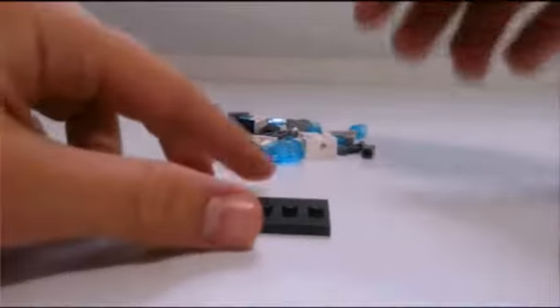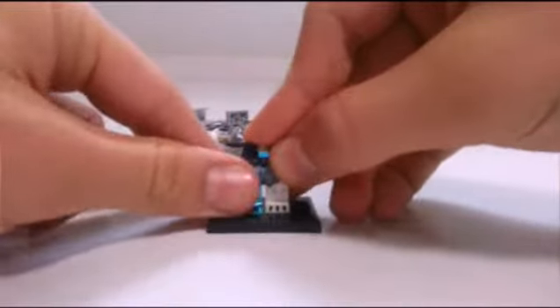We're going to build the minifigure here, not in time lapse, just so we can get a nice look at him. Oh wow, I love those legs.